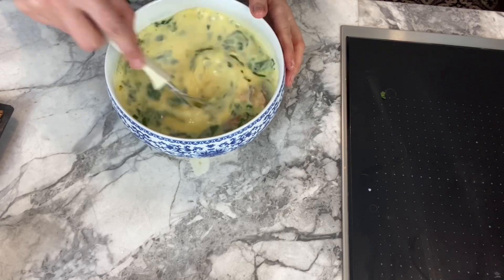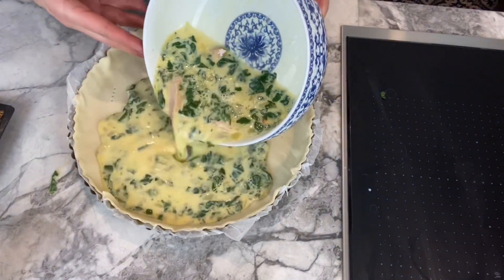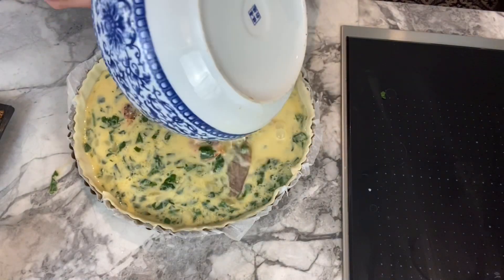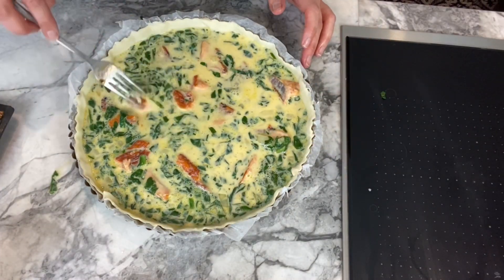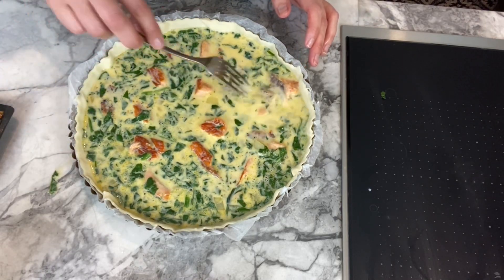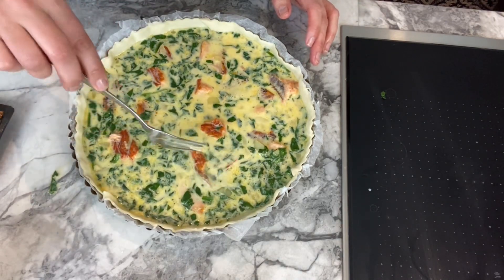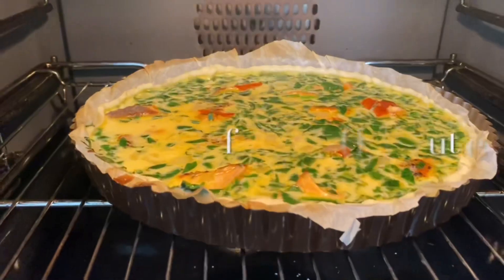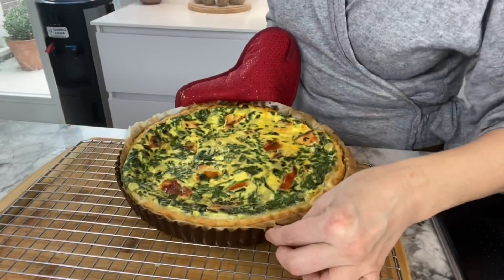Add your spinach and onions to the egg mixture and remix it once again. Then you're ready to add it to your pastry. I try to make it nice and spread it a bit everywhere so it will look nice once it's cooked.